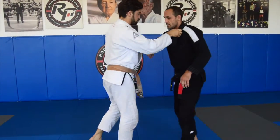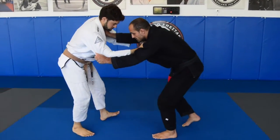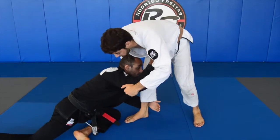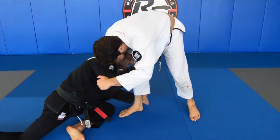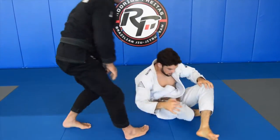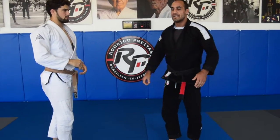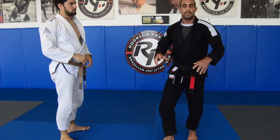So again — collar and elbow. Move around, stay low. Bring your right foot up. A little faster now: one, two — grab the ankle, push the collar, come up. You don't even have to bring it too high. It's more of a quick motion — very quick and very fast.